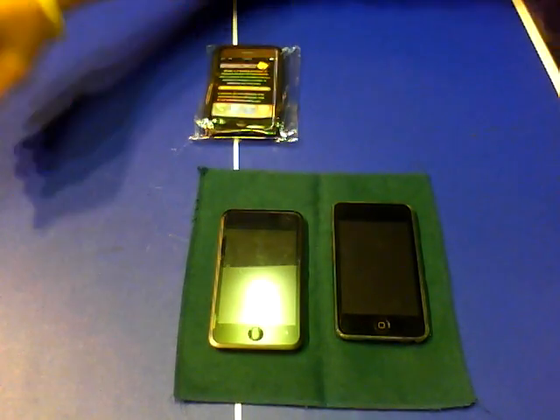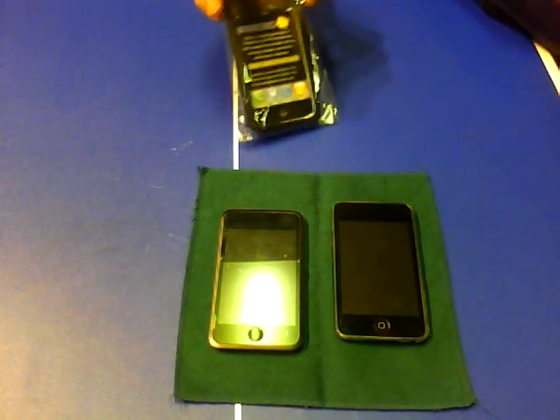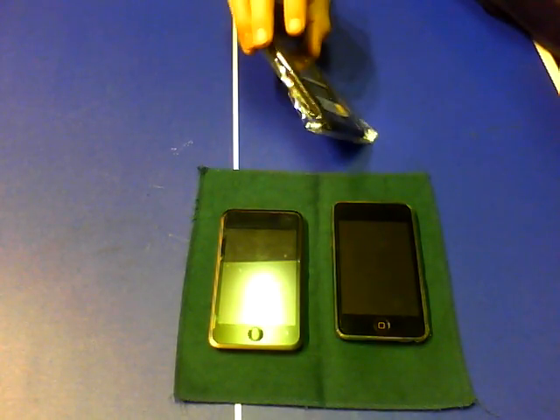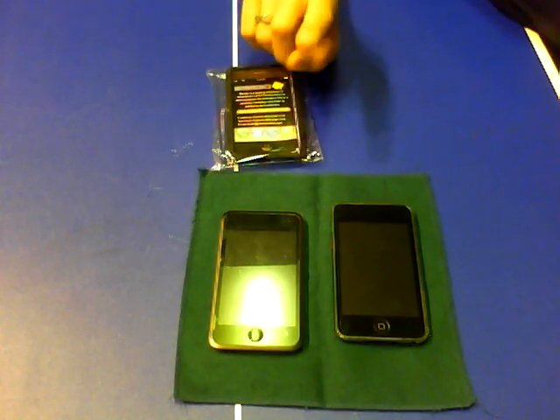All right. Now hopefully you guys are watching this in high quality. I've got a review for you guys on the CDO Inno case slider for the iPod Touch first generation.